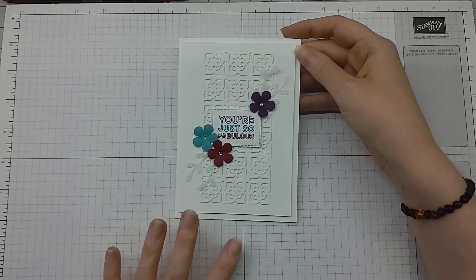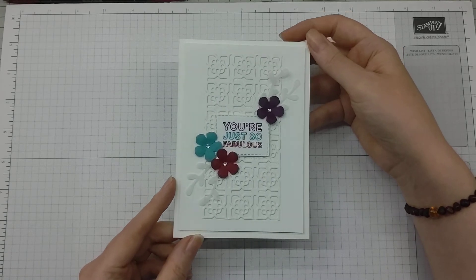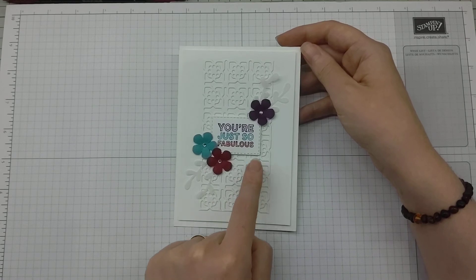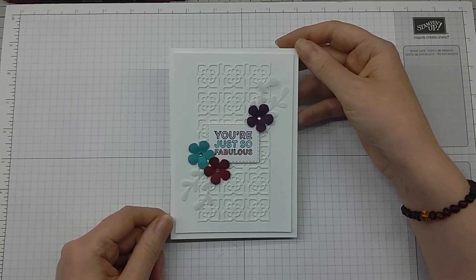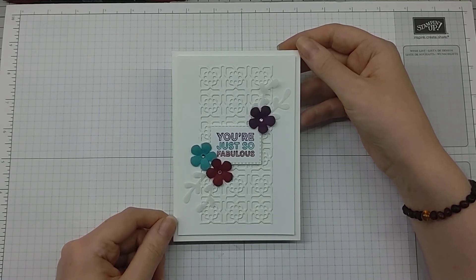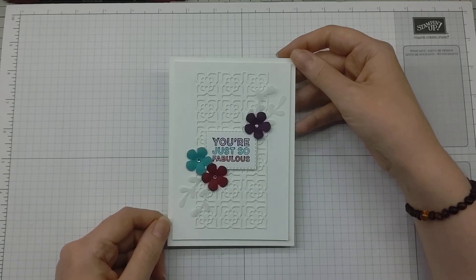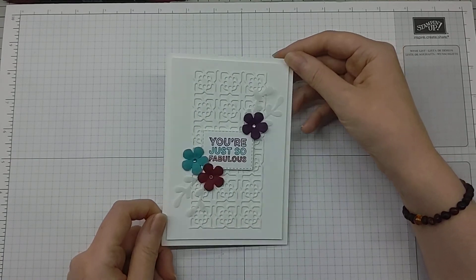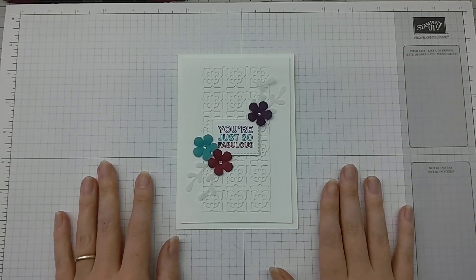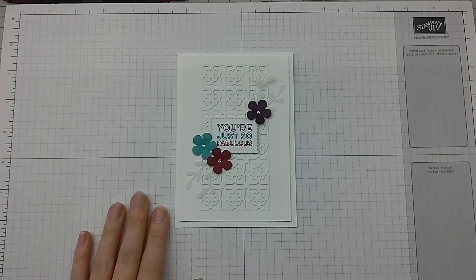A very simple design but with so much going on in a really subtle way — I think that looks really cute. I hope you like it too. I'll link the dies, stamps, and punches I've used in the description below with direct links to my online store. I'd love it if you chose me as your demonstrator — I've been a demo for five years and a customer before that, buying Stampin' Up products for a long time. Please click the like button, subscribe if it's your first visit, and I'll see you again very soon. Take care everybody, stay safe, and we'll catch you again soon. Bye!